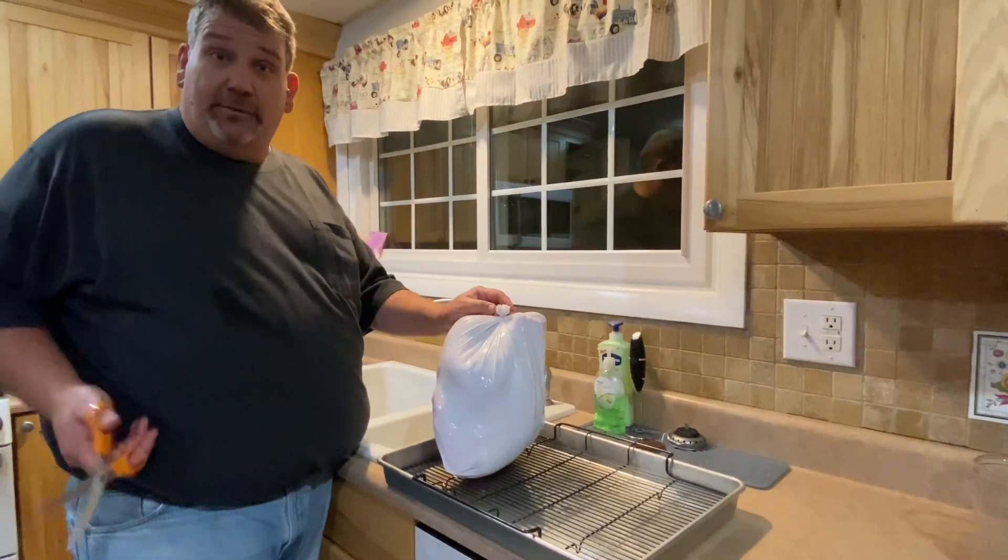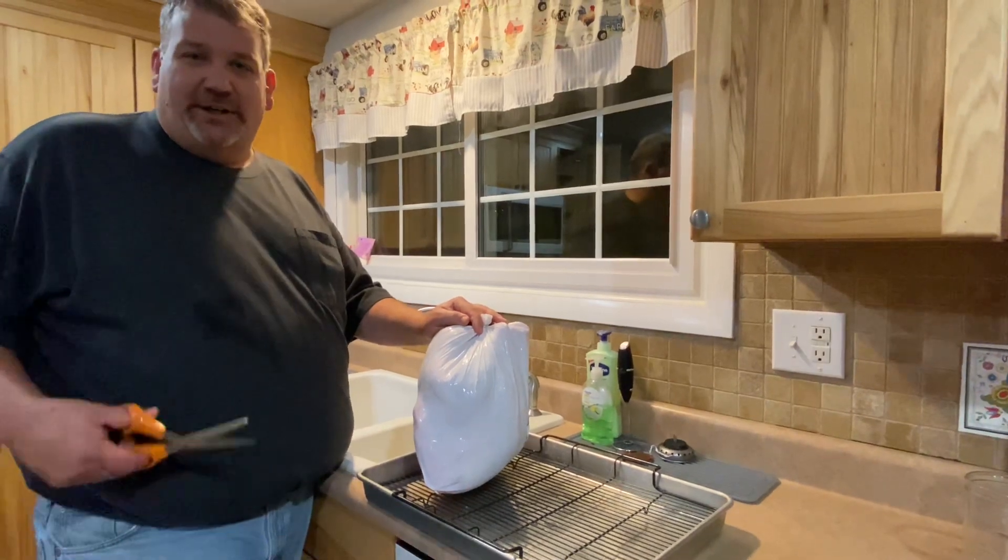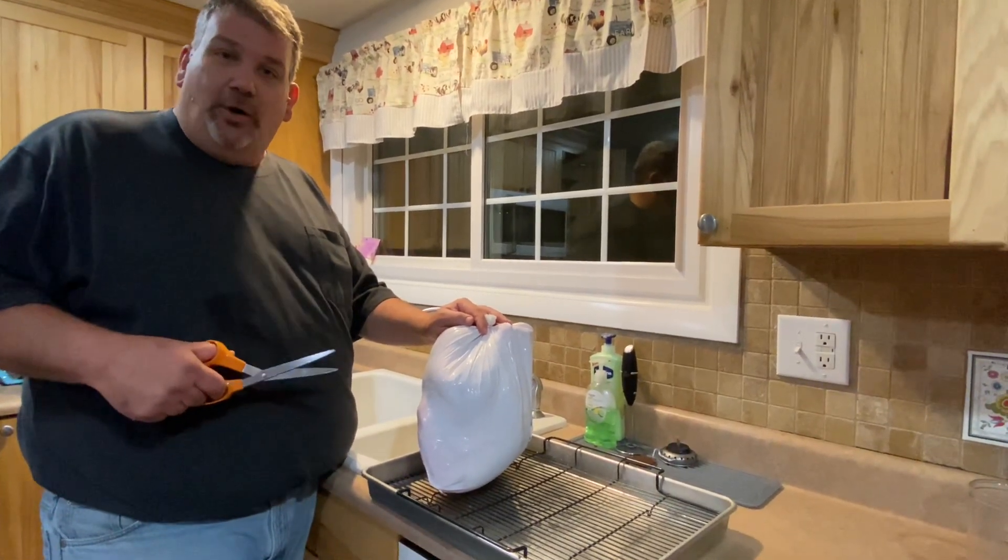Hey everyone, I want to thank you for buying one of our Thanksgiving turkeys. We're happy to work with Tom Arnold, who helped us get started early on by bringing our beef from the processor to our home.